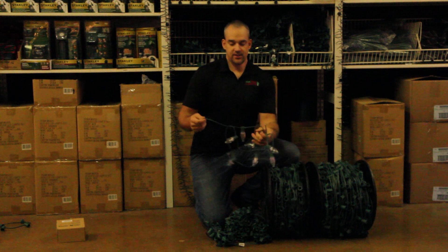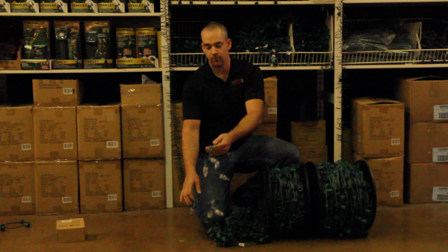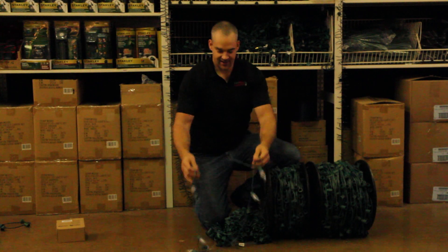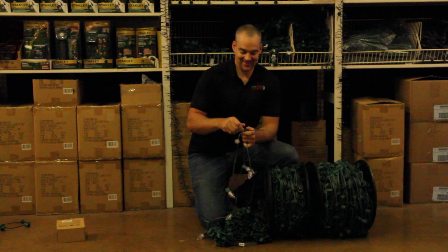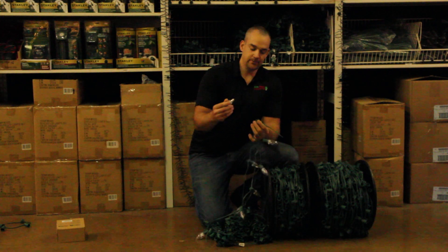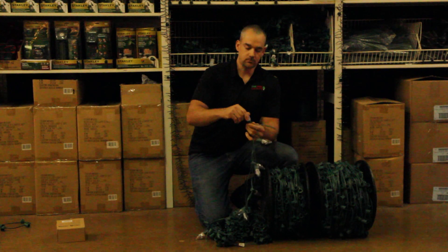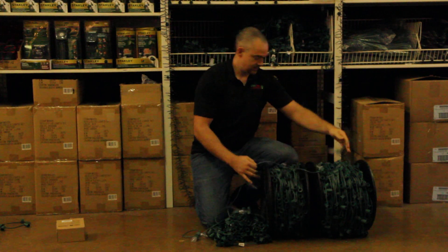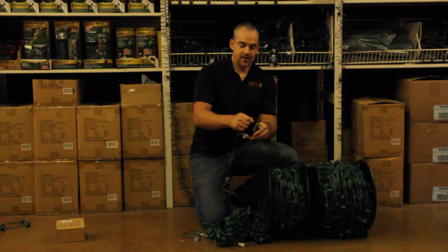Here's an example of some socket cord that I already have the bulbs installed in. The beauty of it is that these bulbs don't break. You can unscrew it, screw it back in, go whatever distance you want along your roof, and just cut it.